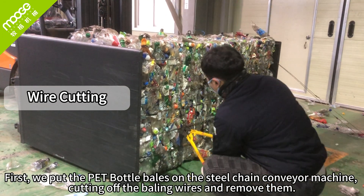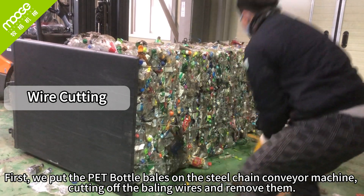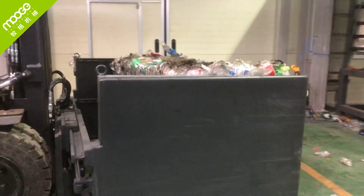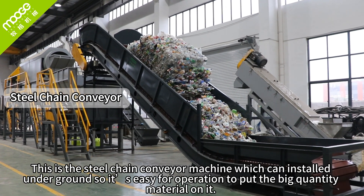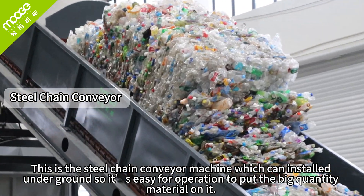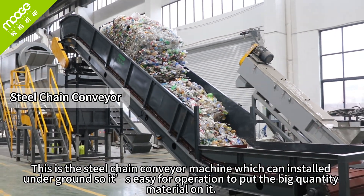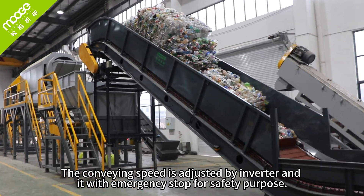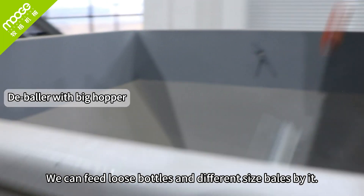First, we put the PET bottle bales on the steel chain conveyor machine, cutting off the baling wires and removing them. This is the steel chain conveyor machine, which can be installed underground, making it easy to put large quantities of material on it. The conveying speed is adjusted by inverter, and it has an emergency stop for safety purposes. We can feed loose bottles or different sized bales and bags.